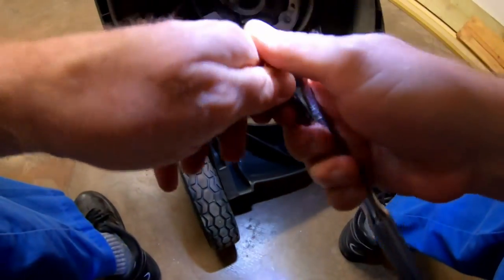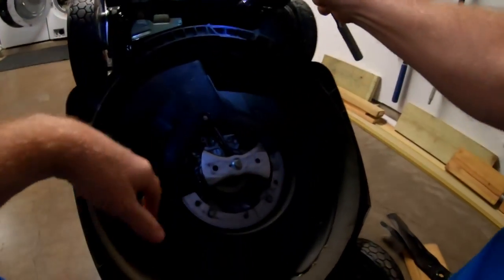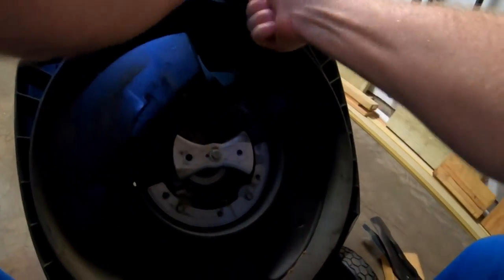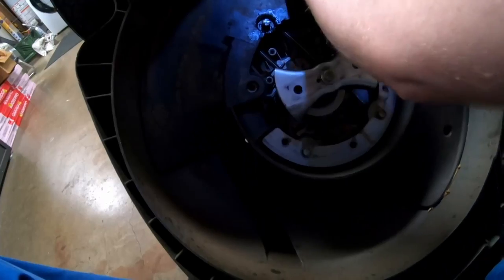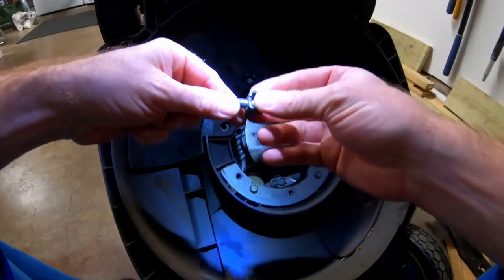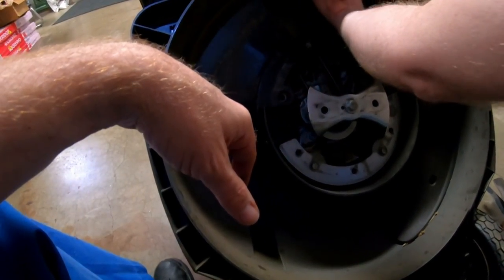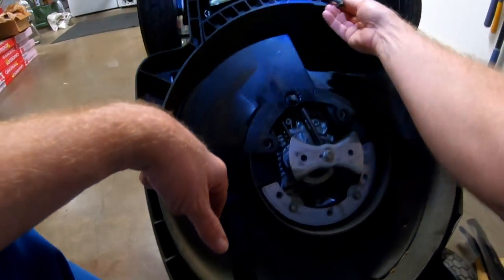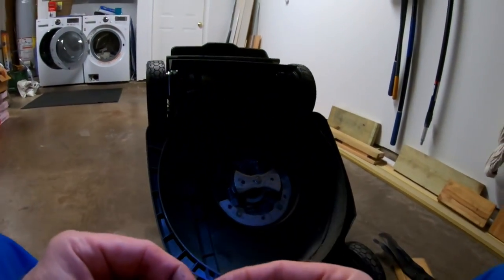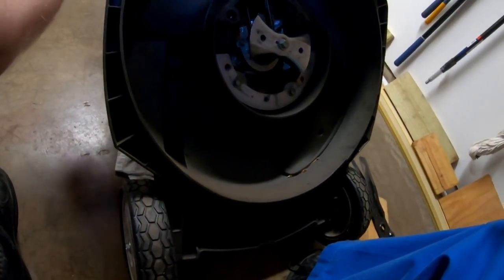I believe that's a 12 millimeter. There's the bolt — it has a little keyway that sits in a groove so it's locked in place and can't unscrew by itself. Then the last one is this one on the side over here.